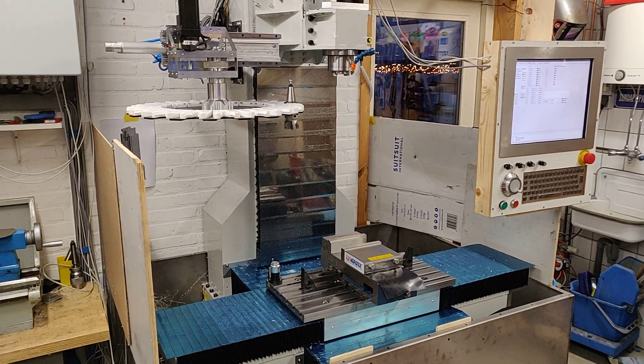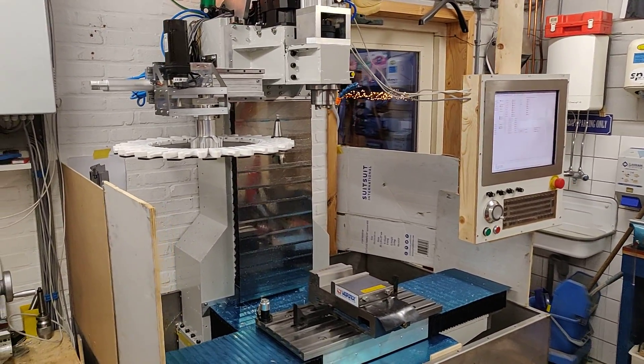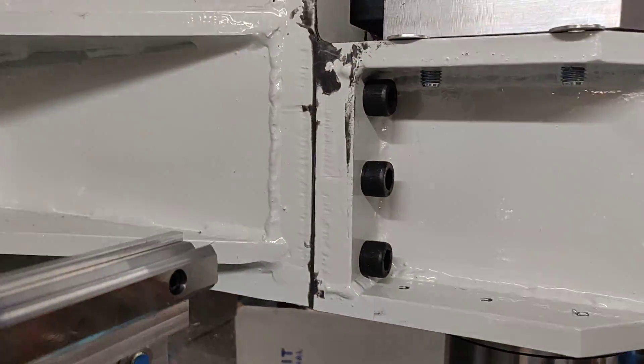The machine has completely been trimmed and the gaps that were between those trimming surfaces have been filled with epoxy, as you can see here on the head.